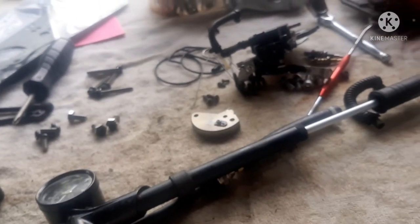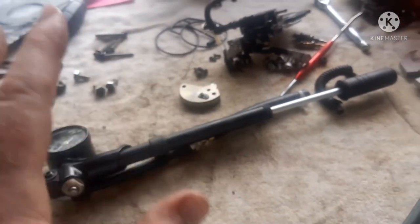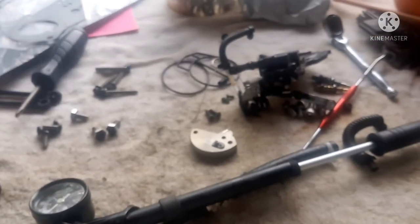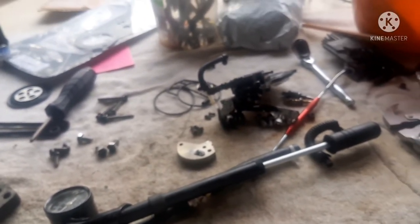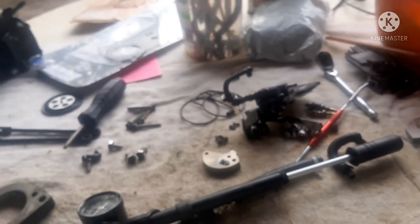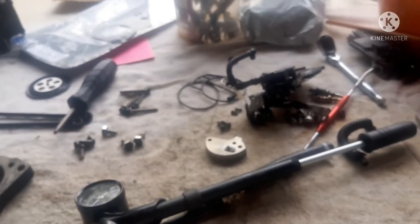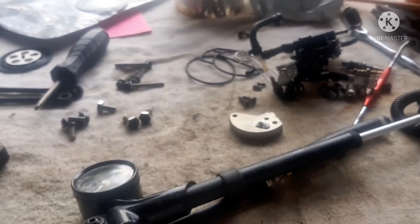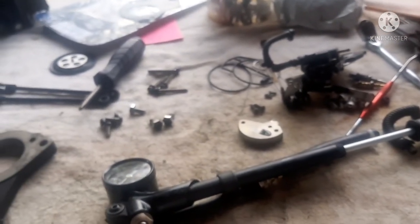I like doing this — I like tinkering, but I certainly don't know it all. I like to learn, experiment, and work with my hands. I hope these videos are helping somebody out there, because there are a lot of things that aren't explained well and people have lots of questions, especially when they're doing things for the first time. The learning curve is sort of fun.